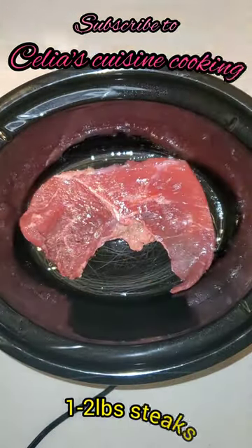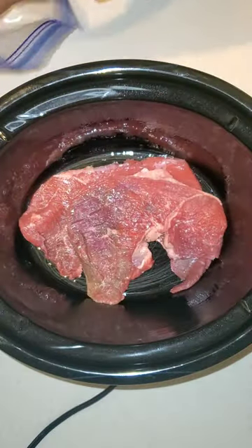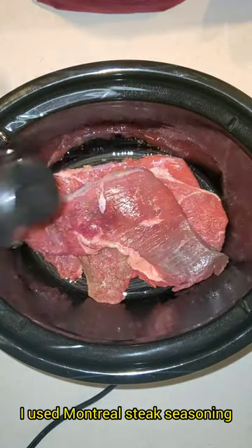I know I've said this before, but hands down, this one is my absolute favorite one yet.